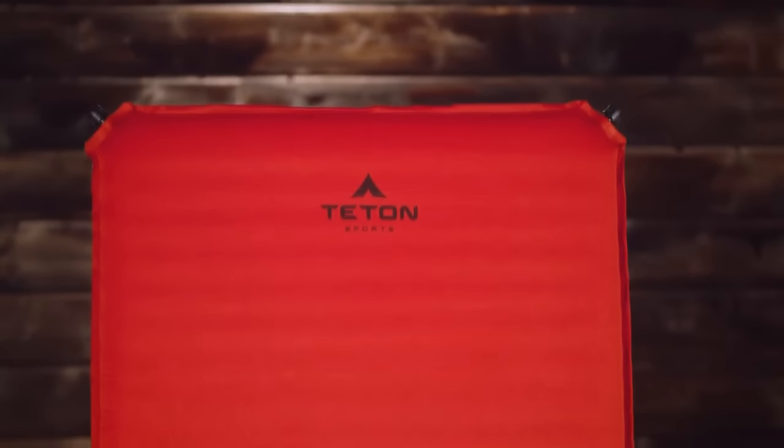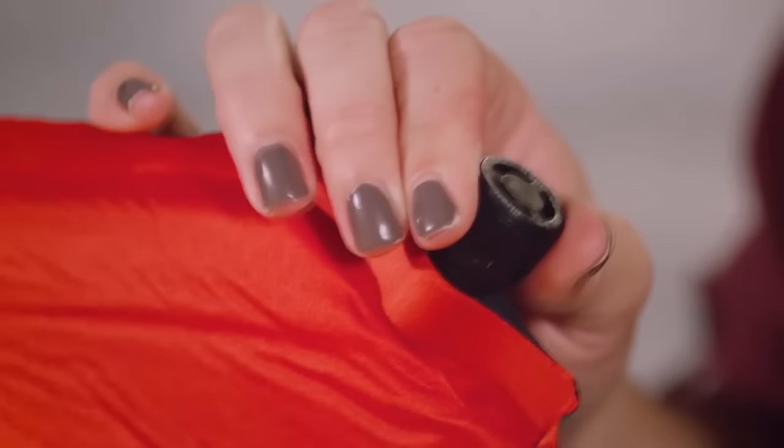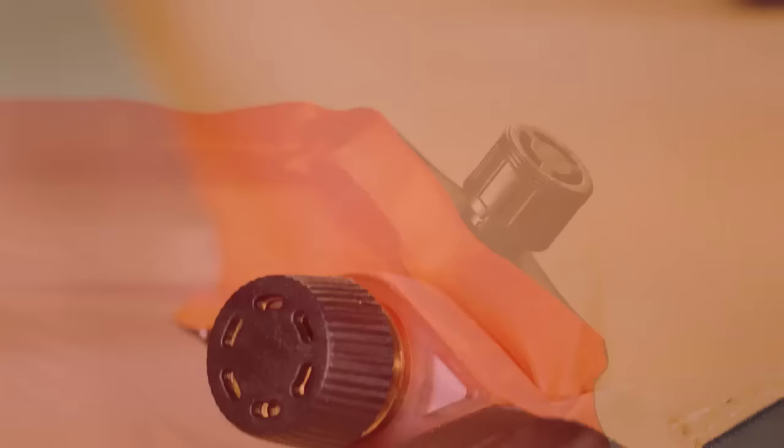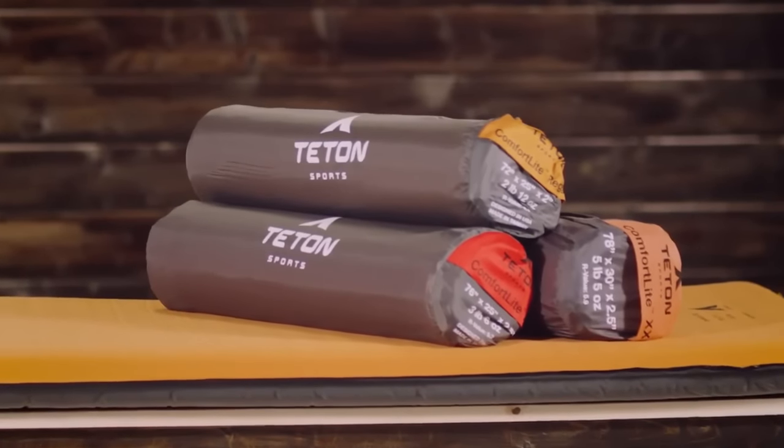Now that the pad is full, you can either give it a couple puffs of air to make it firmer, or if that's too firm, let some of the air out. Simply push to lock the air in at whatever setting is most comfortable for you. You'll find a twist open-and-close valve on the Orange XXL pad, but otherwise its setup is exactly the same.